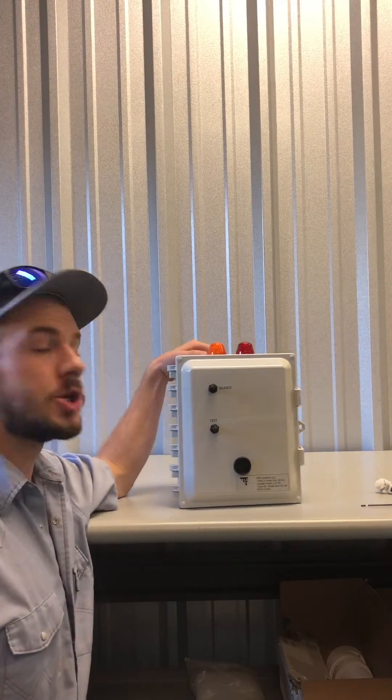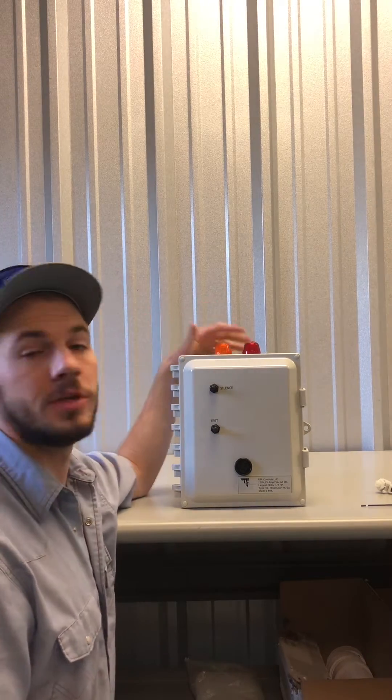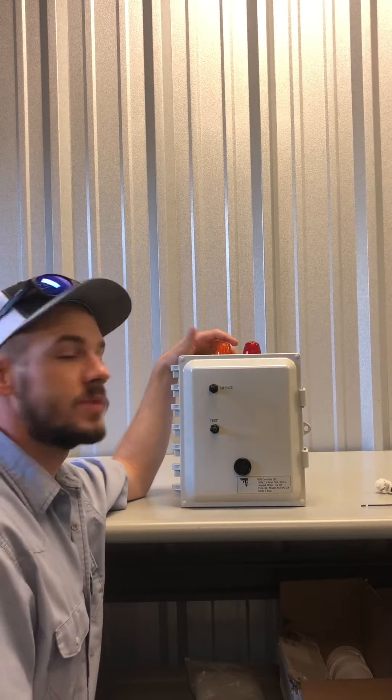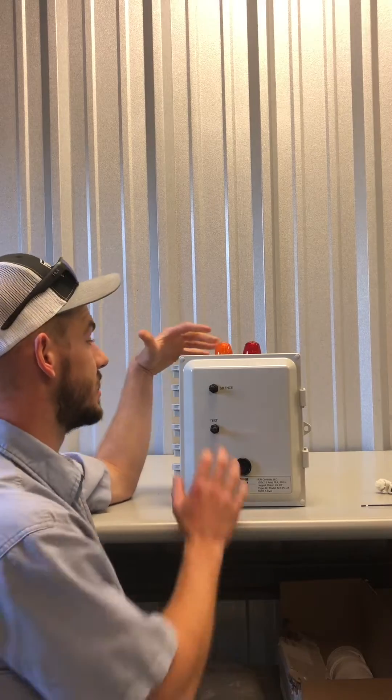All right guys, today we're going to talk about the brains of the operation — it's your control box. This is a newer style control box, but all your older control boxes will function pretty much the same way and have the same kind of parts. We'll go over a little bit of stuff with you today about these boxes.